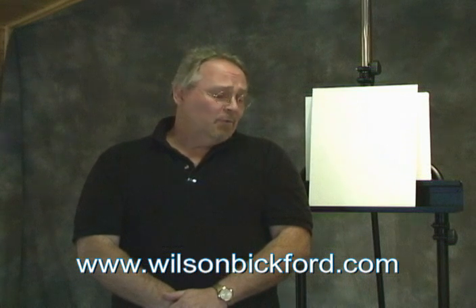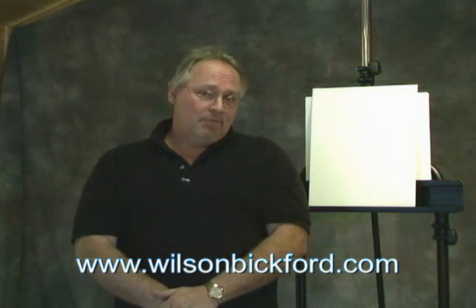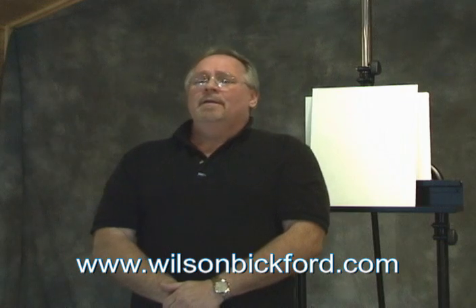Thanks again for checking me out here on YouTube. When they become available, you'll be able to purchase my products at my website, WilsonBickford.com. Don't forget to check me out on Facebook and my blog as well — you'll find information on the website for those. I've got to thank Obsidian Custom Video for doing the filming today — they do a great job. Take care and I'll catch you down the road.